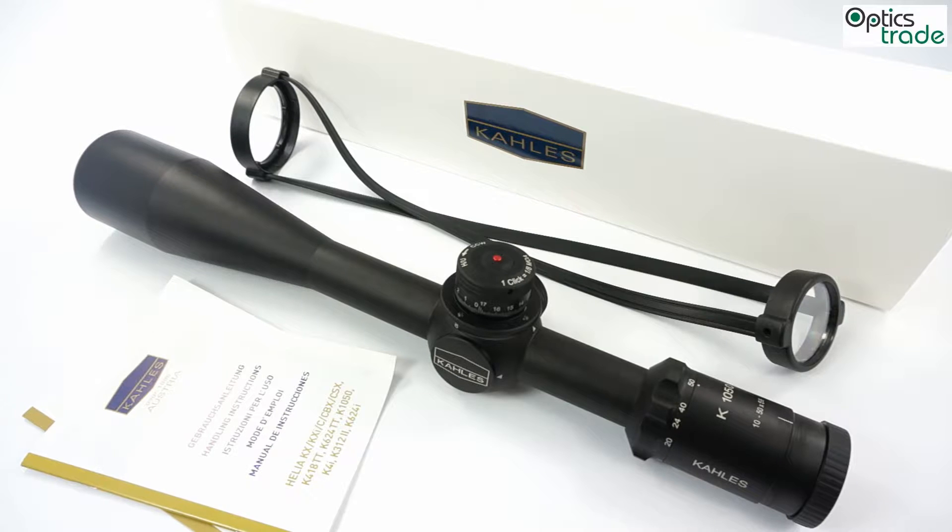Hello and welcome to this new video about the Kales scope. We are doing a series of videos about Kales and this one is going to be really special, because this scope was introduced already in 2012 and this is the first production model we received in 2014. There were a lot of people waiting for this rifle scope and it made quite a stir when it was introduced at SHOT Show almost two years ago. This is a video about the Kales K1050.